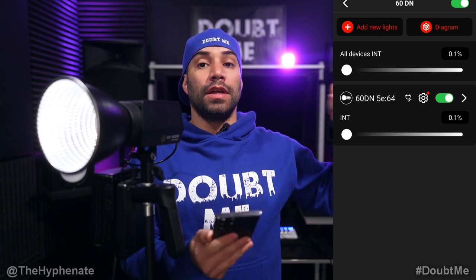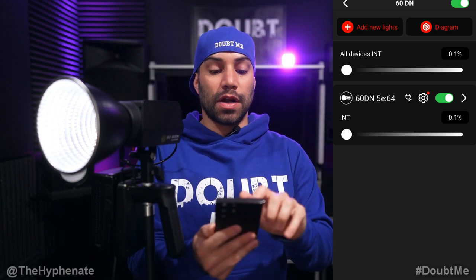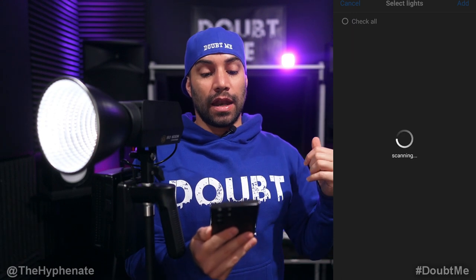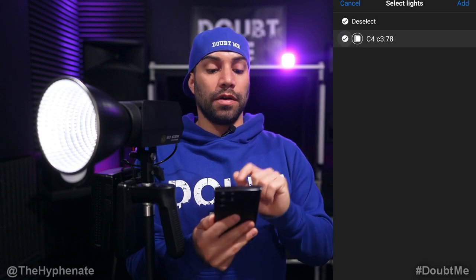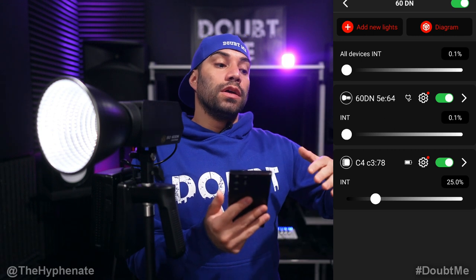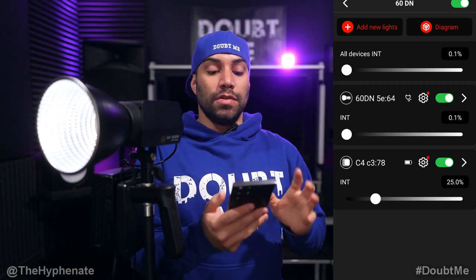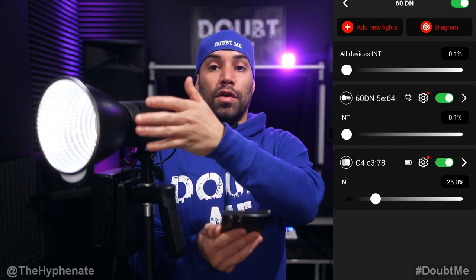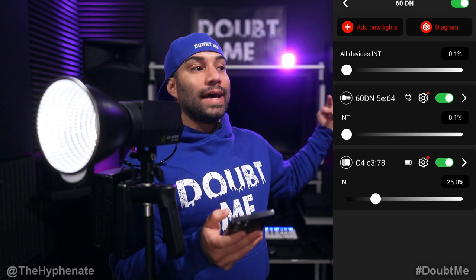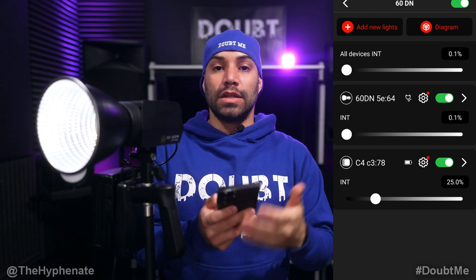Before going into the 60DN option, I actually put a C4 light back here — this tiny little one. We're going to add that light to this project. So we'll go to Add New Lights on the top left. It's going to scan and should find it within a few seconds. There it is — it shows up as C4 with an ID number. I'll click on that and click Add. One thing I want to mention that I think is really awesome is that these lights actually create a mesh network. So even if they're a little further apart but still within range, they start to create a bigger network to communicate with each other. Even if my phone is a little further away from one light, as more lights are connected, that mesh network allows me to be closer to another source — giving me more range when using the app.